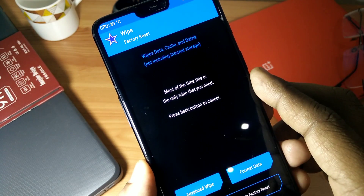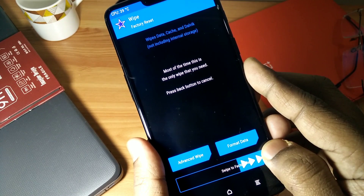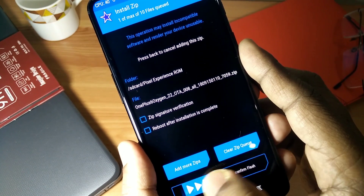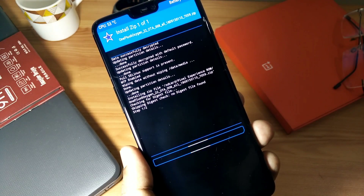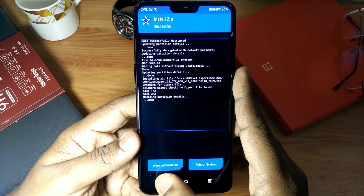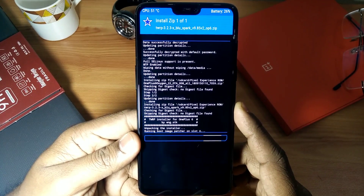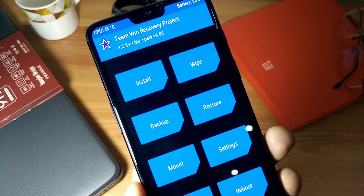First you have to wipe your device, factory reset it, and then flash the stock OxygenOS ROM or any beta Pi ROM two times on your device. If you are already having the Pi ROM, then you have to just flash the stock ROM or the Pi ROM a single time, then install the TWRP zip installer, then reboot again into recovery.